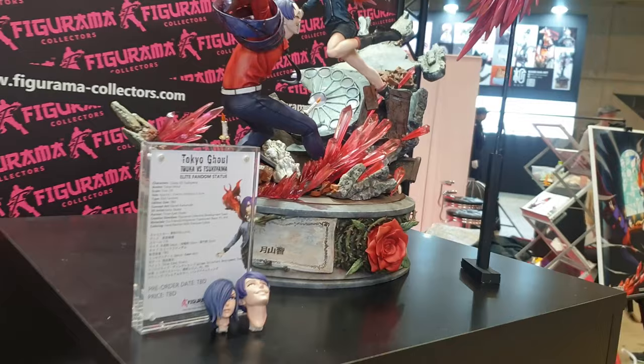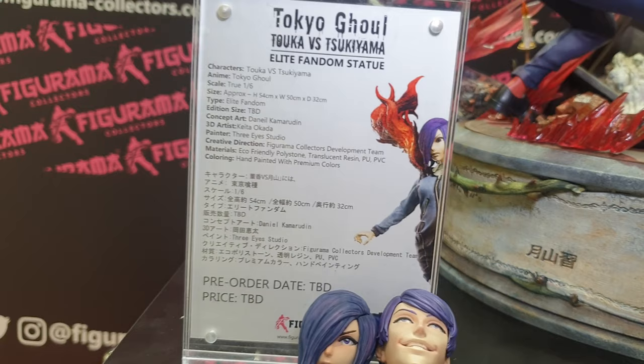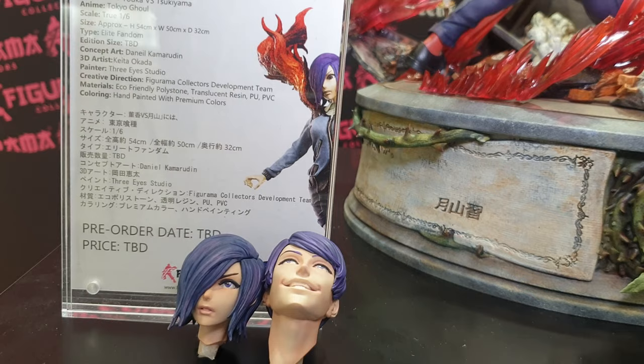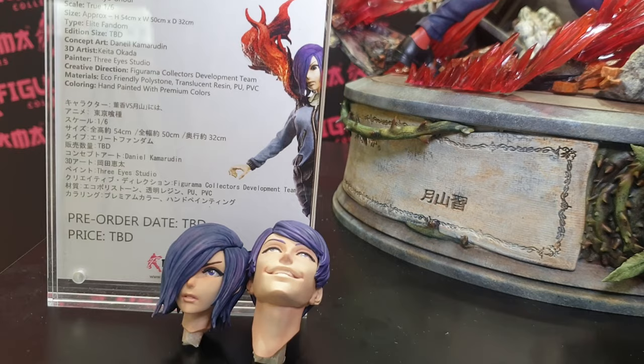If you want to pause it, there are all the details to the piece — the character, the anime, the scale, and the sizes which I just read out. It's part of the Elite Fandom line. Concept art by Daniel Camarinen, 3D artist by Kito Akita, and painted by 3i Studios. Created directly by the Figurama Collectors development team.